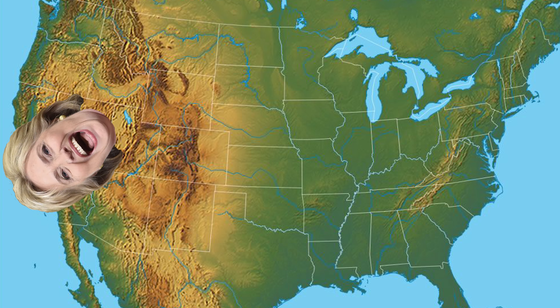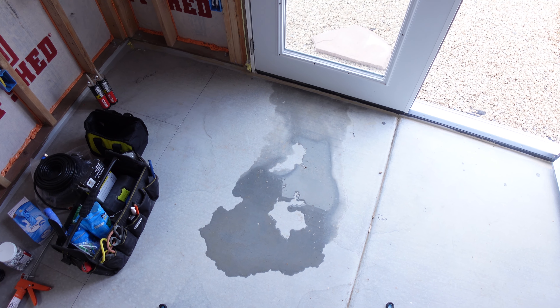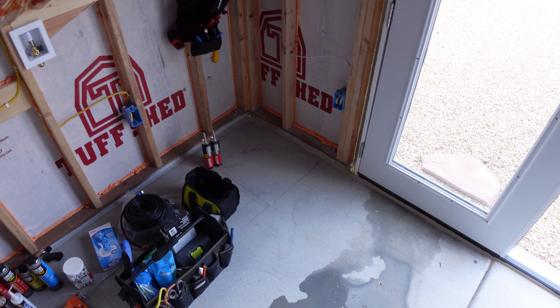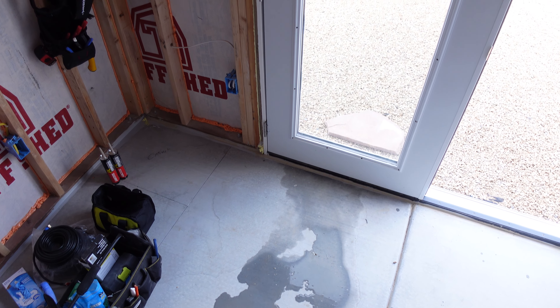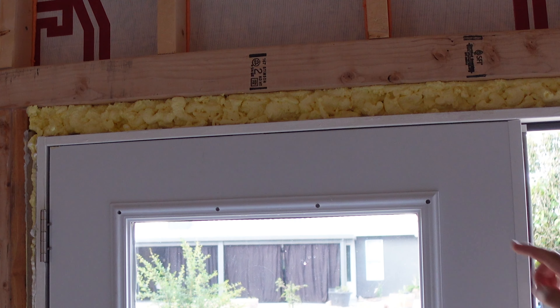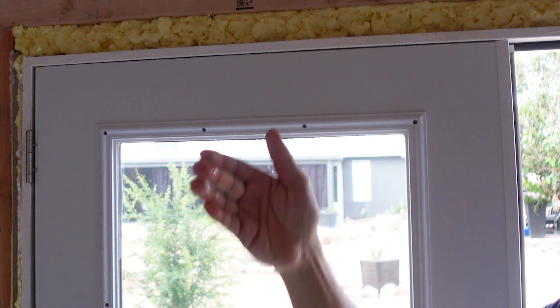We just had Hurricane Hillary blowing through here last night and luckily our house isn't underwater or anything like that. But we did have enough water hitting the shed for us to see a little bit of water intrusion — you can see it right down there. At first I was a little disenchanted because I thought I sealed that bottom plate up really good. But what I found out was that it didn't come in from underneath the door. It came in from up above, right above the top of the framing. As you can see, that's all wet right there. I blew all this insulation in up here, but that's really just to fill in the air gaps — that doesn't do anything for waterproofing.